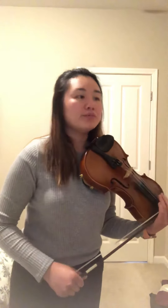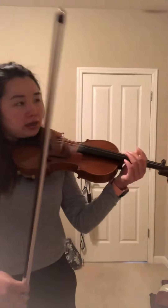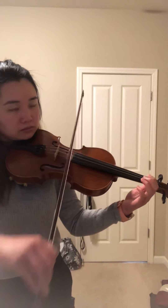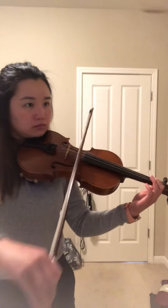We're going to flip over to the next side. We're going to skip E and go on to D and G.